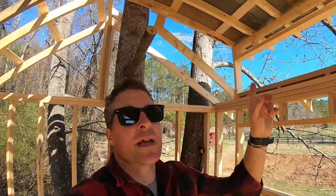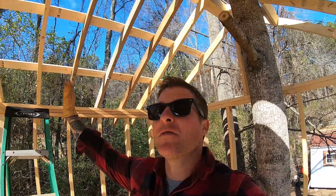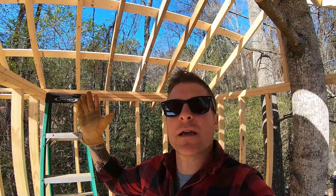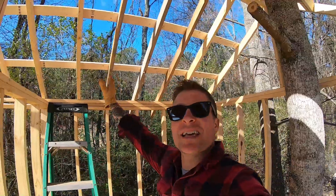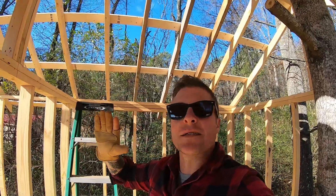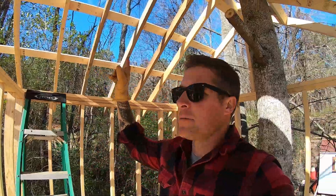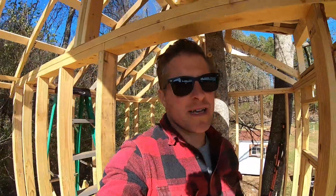Yesterday we got half of the roof on and all the purlins on the whole roof. I'm going to knock this side out solo — that way I don't drop a giant ninja sword and like chop one of my kids in half. I'm going to hop up here and get this done while they're in school today. I'll feel a lot safer without juggling the tin on top of the roof without them under me. Hopefully I can get the roof 100% done — and of course it's super windy outside today.